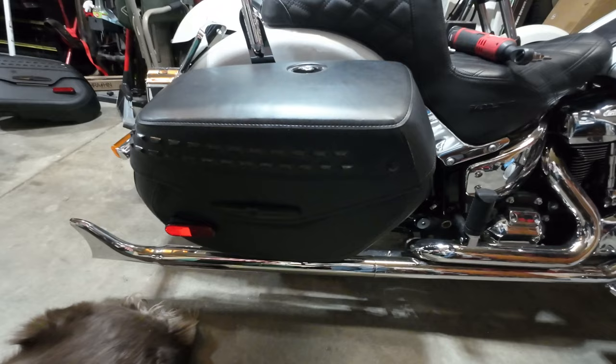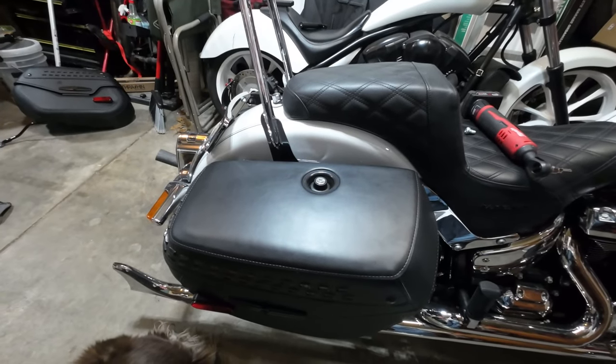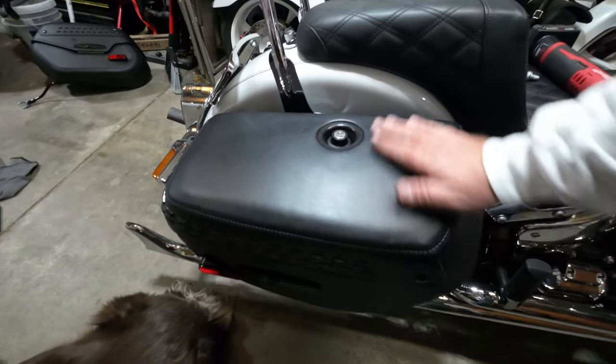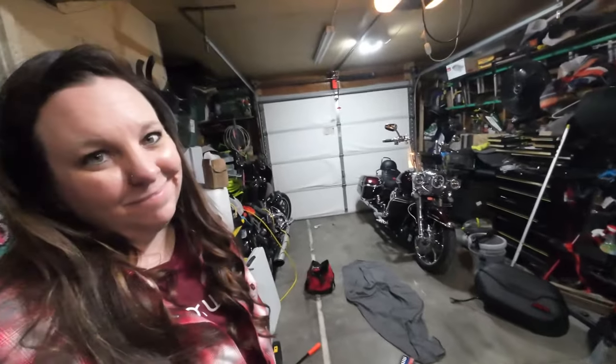These are the saddlebags off of an M8 Heritage, so they are much bigger than her old ones and much stronger. We did not buy these from Harley-Davidson — although Harley-Davidson in Lincoln, Nebraska, Frontier, works with us very closely. These bags came from eBay, so they don't have the quick-detach like her other ones had. We literally just put them on while the bike was set up.